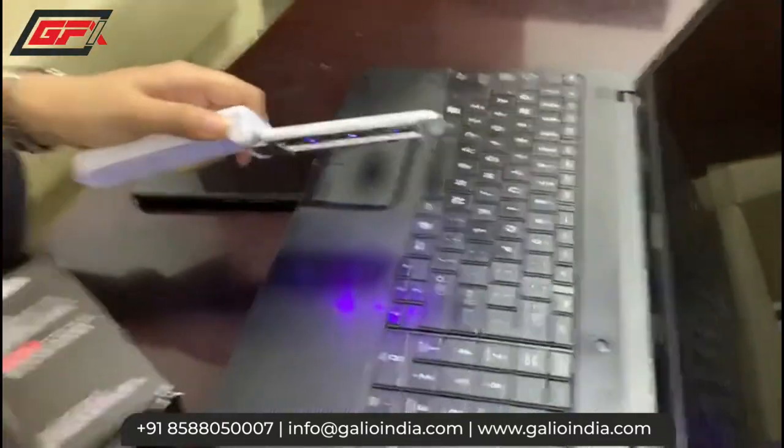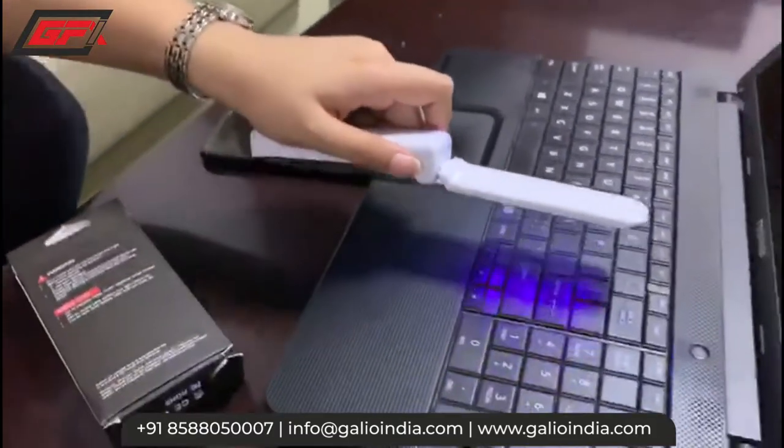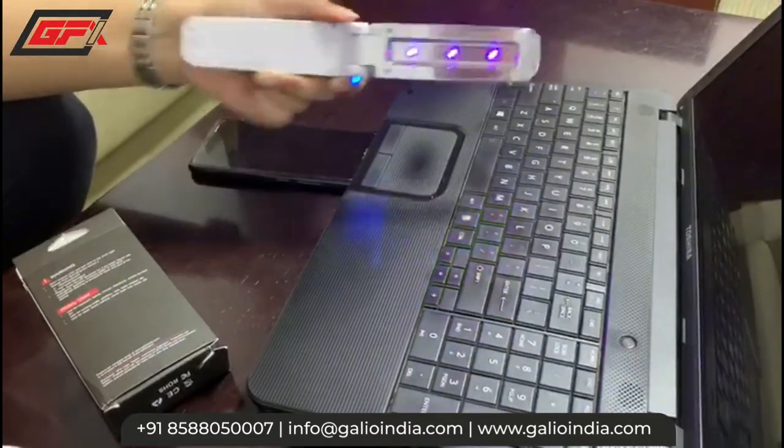So once you turn it like this, the device will automatically turn off. Whenever you want to use it, you have to move it like this on the surface. This device can effectively eliminate all the bacteria. Thank you so much.